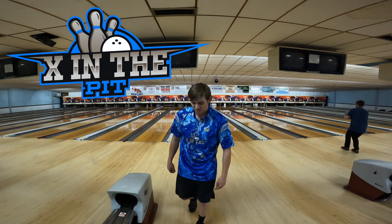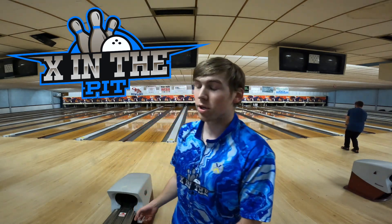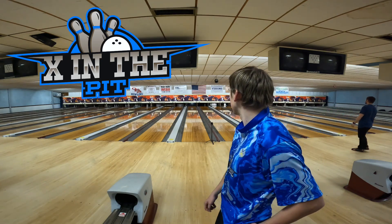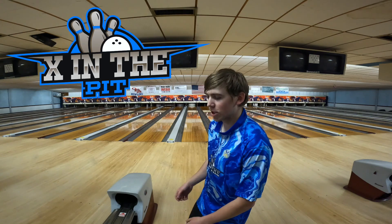Yeah, there it is. I like playing that line right there — I can throw it as hard as I want. I'll keep it up around 19, 20 that I usually play, but hit it and it'll make it around, so you don't have to worry about that.